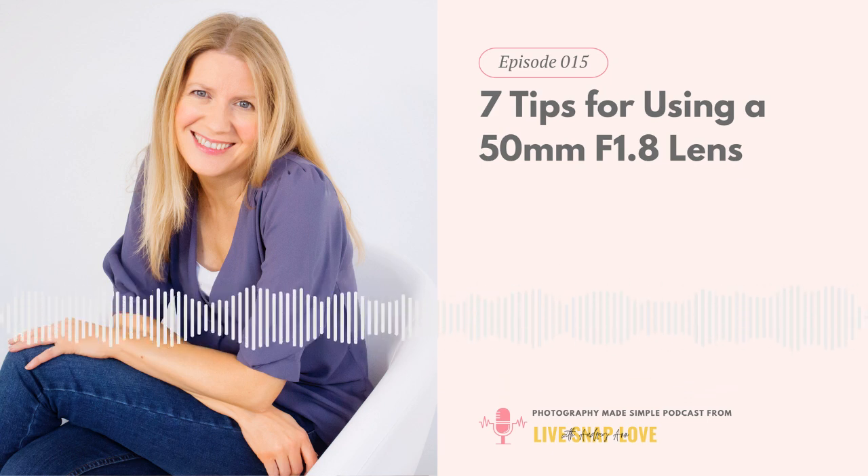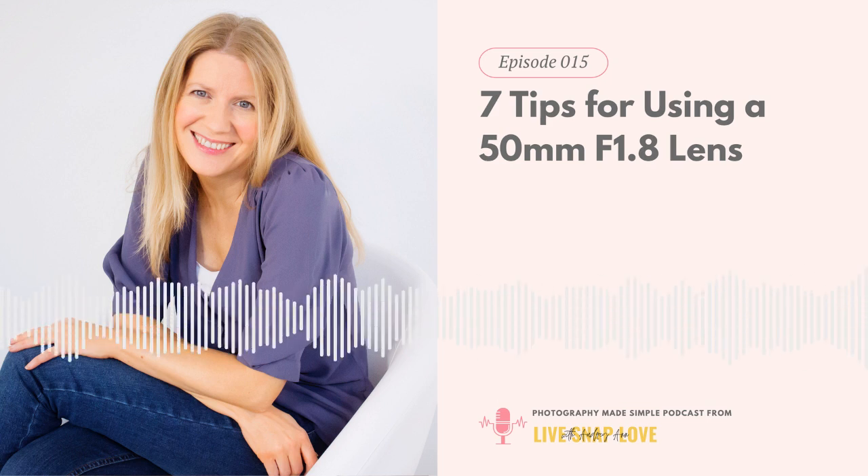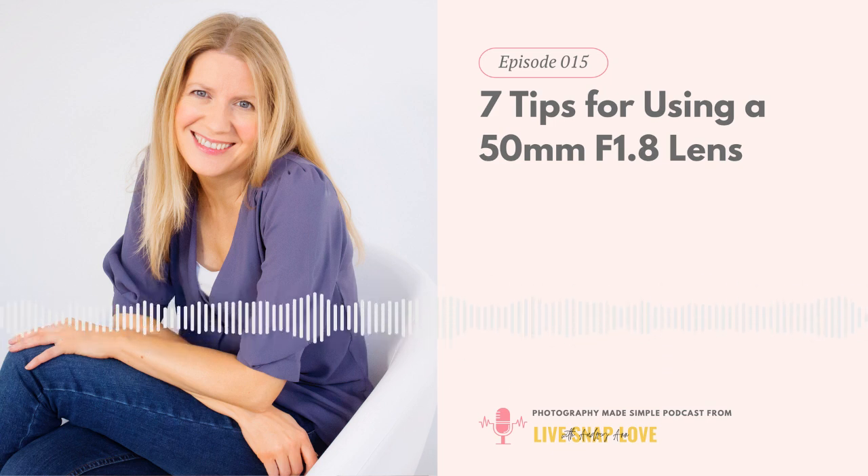Let's get into our seven tips for using the 50mm lens. The first one, which is arguably the most important, is don't use f1.8 just because you can. I know how tempting it is, especially coming from a kit lens where your maximum aperture might have been f5.6, f4, or f3.5, and you get a lens that opens all the way to f1.8. Many photographers — myself included — tend to shoot everything at f1.8. The problem is the depth of field can be so narrow at this aperture that it becomes extremely difficult to get the area you want in focus, and all you'll end up with is a ton of unusable shots.